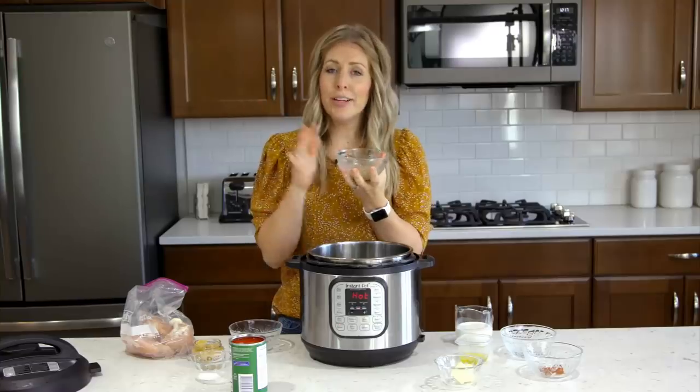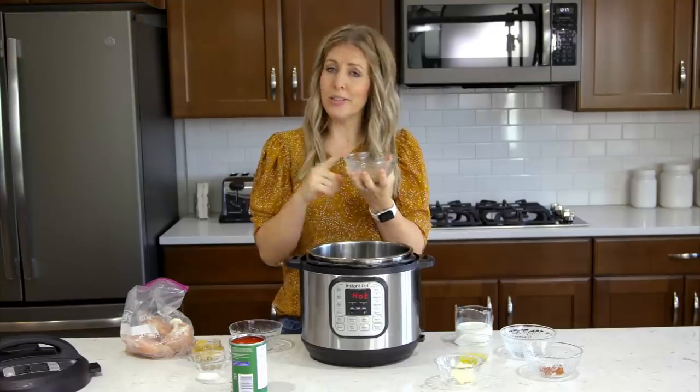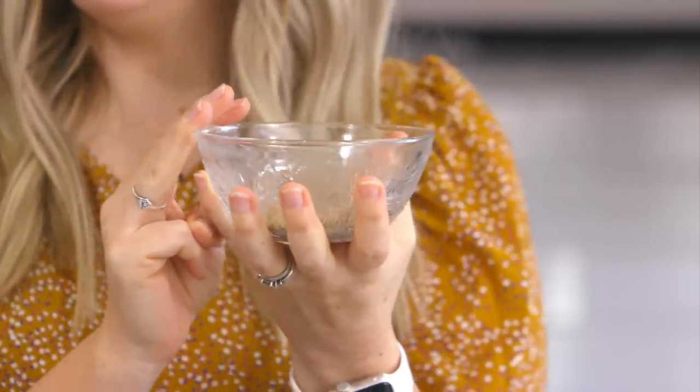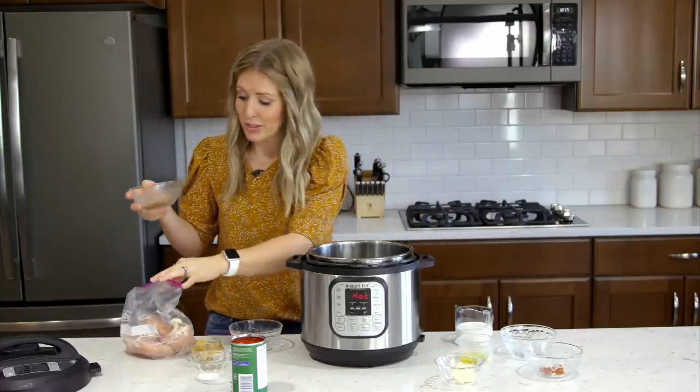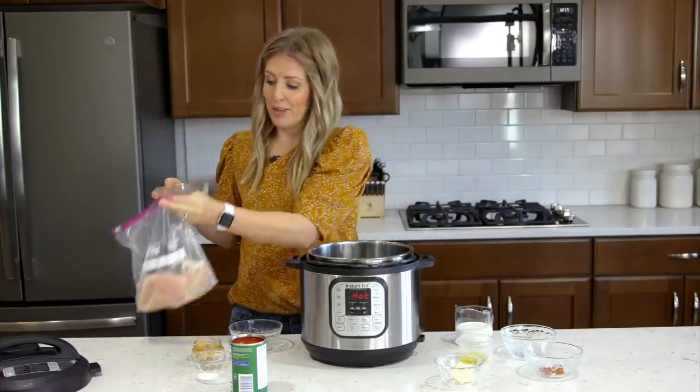We're going to do a half teaspoon of salt, paprika, garlic powder, and Italian seasoning. Mix this all together and then put it right into the bag of chicken.